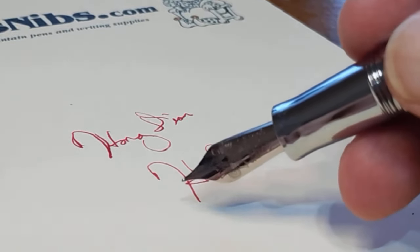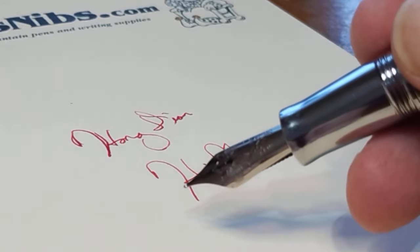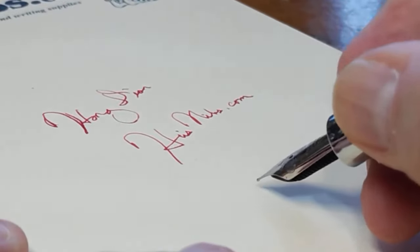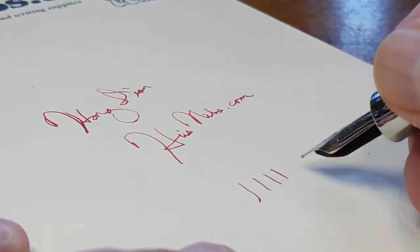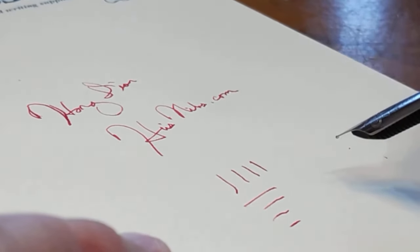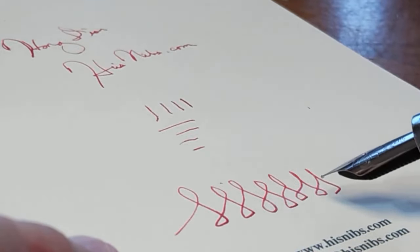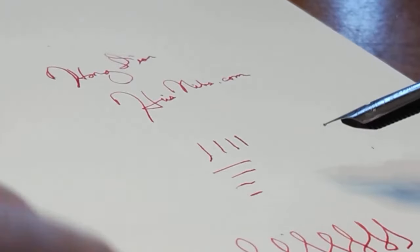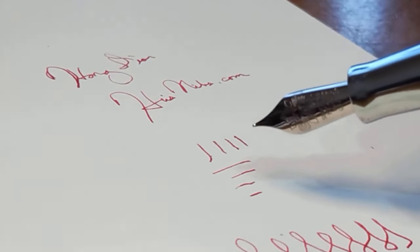Let me do a few lines here so we can compare once I put the XF in. This actually provides a little bit of line variation with some pressure on the downstrokes, which is quite interesting. Let me pause and swap in the XF nib.